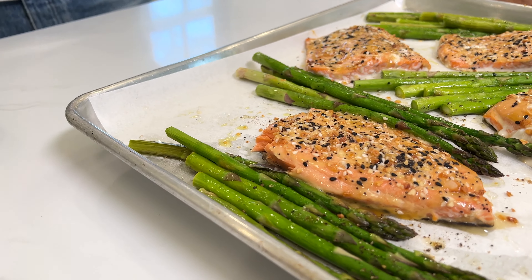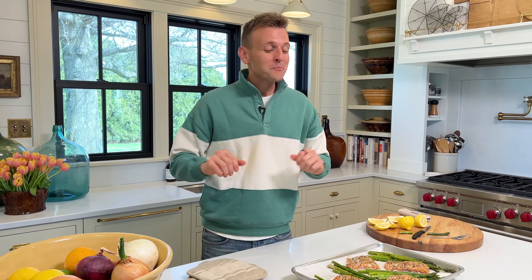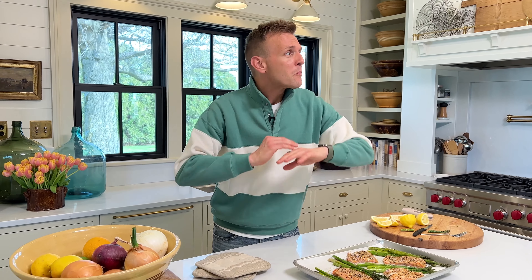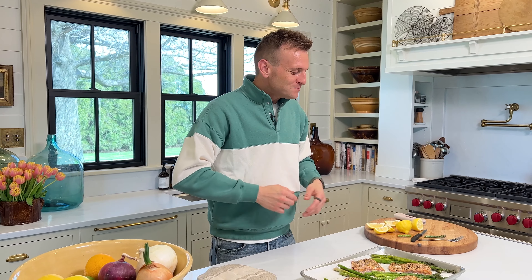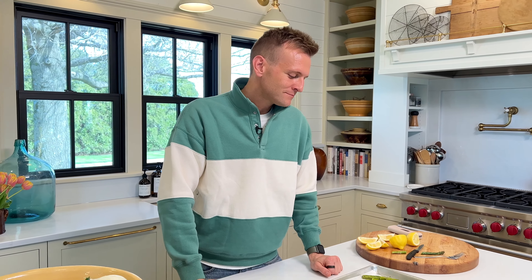This is a weeknight meal that I think you will enjoy. I hope you share this video around because it helps me and it helps everyone else. This is super easy — if this guy can do it on a farm in Iowa, anybody can do it. Let's go put some food on the table and enjoy it. Check my website for this recipe and all my other recipes. Until next time, make something good and enjoy it — that's the point of life.